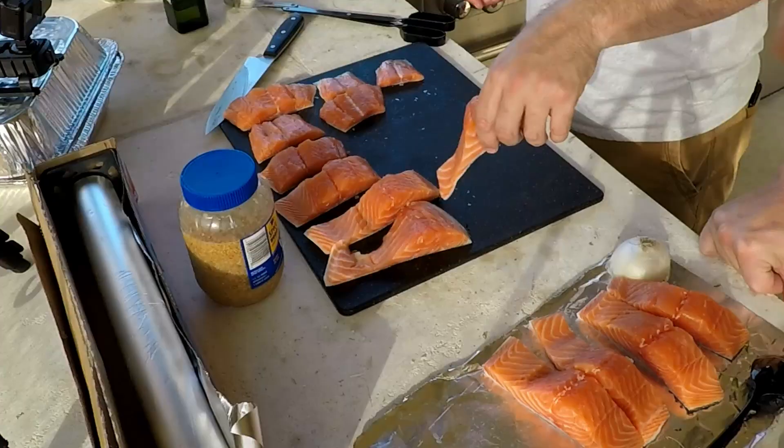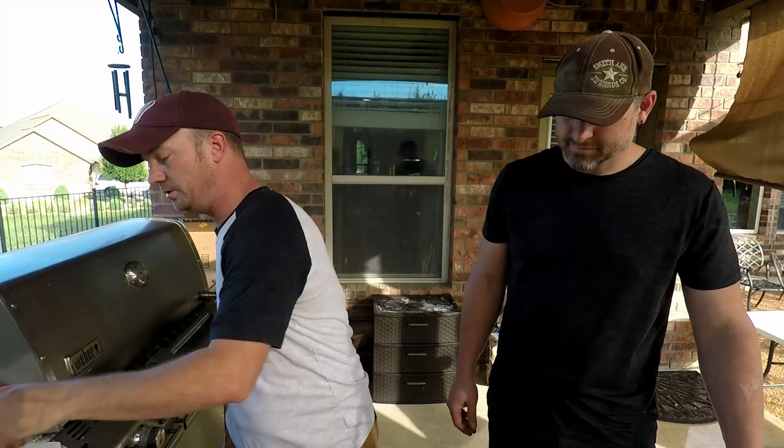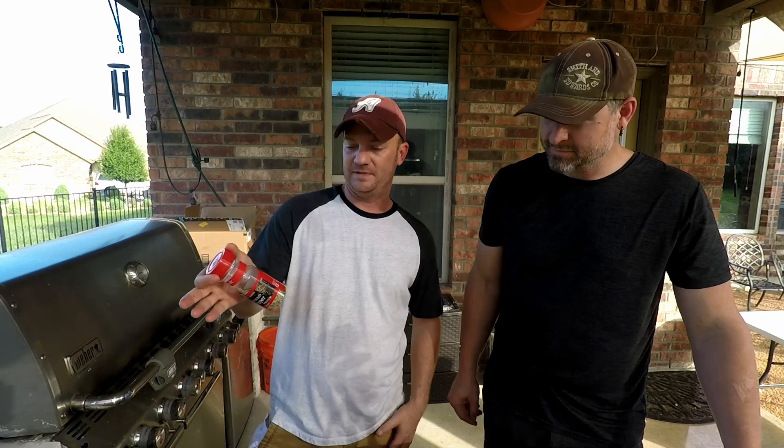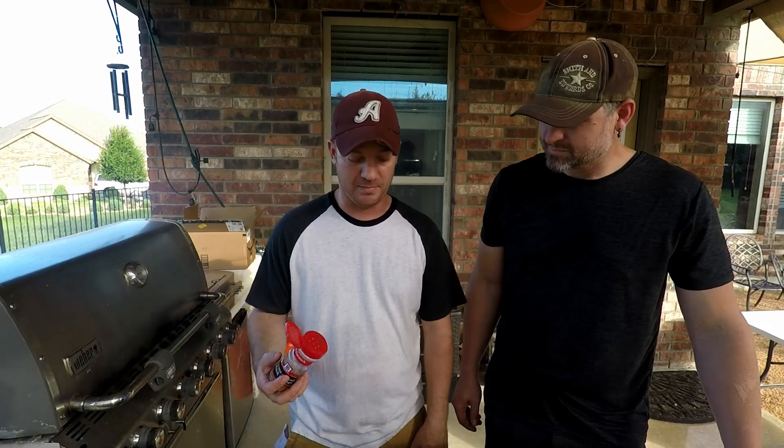We're gonna do a real simple seasoning on this. It's three parts coarse ground pepper — 16-ish mesh — two parts coarse kosher salt, and one part granulated garlic. That's it: three, two, one — pepper, salt, garlic.